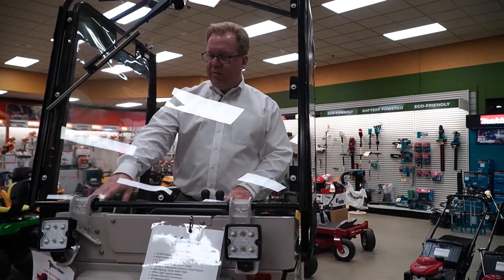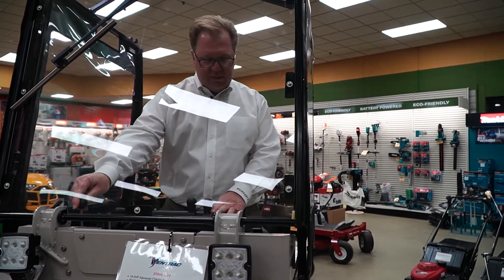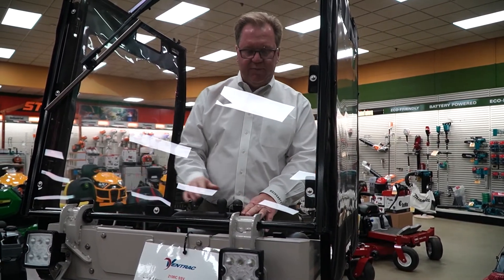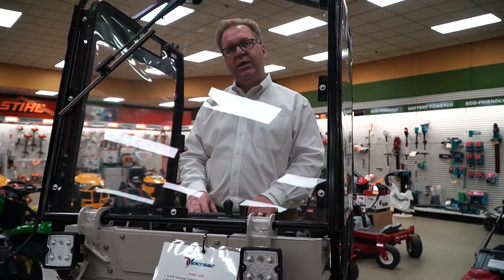Lights come standard. This is your PTO switch to engage the broom or whatever attachments, and they have your throttle lever right here. It's a nice heavy throttle system, so out in the elements you're not going to have problems with it freezing up. Just an excellent, solid unit with exceptional versatility for a sidewalk machine. Thanks for listening today.